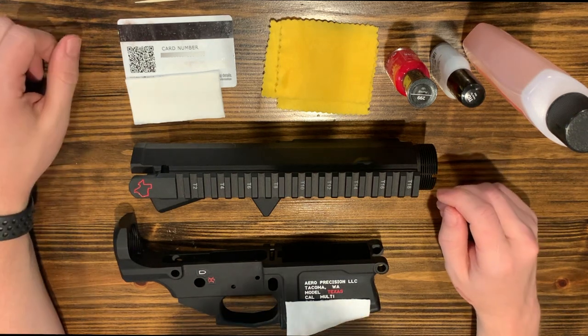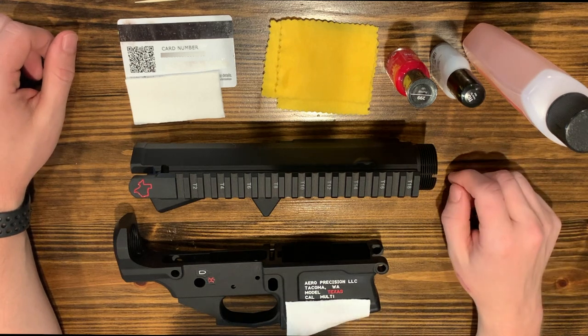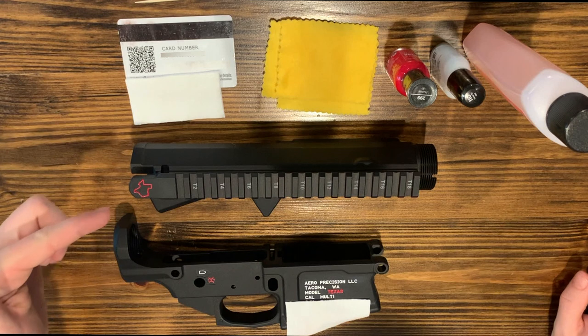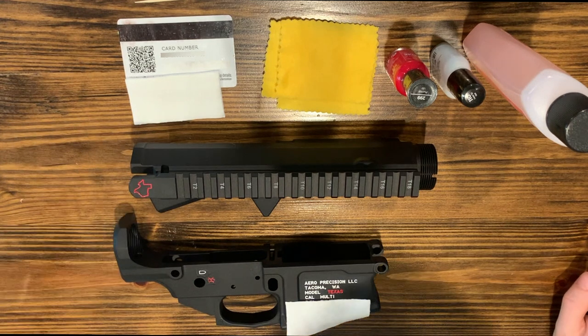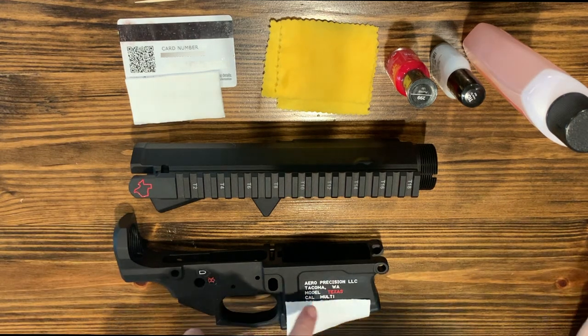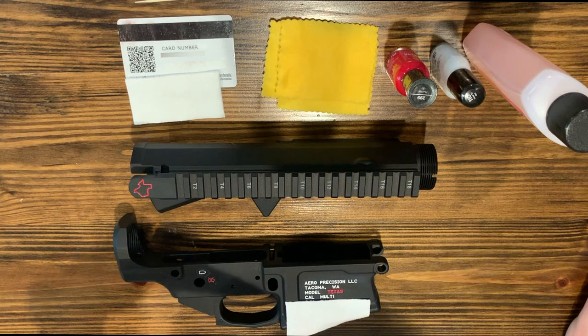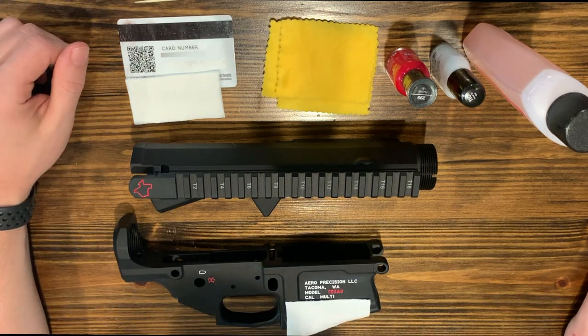I thought it'd be a good idea to do a video on how I do my color fill and show y'all how to do that as well. As you can see I've already color filled some of the Texas logo here and then I did the Arrow Precision logo here as well. I've been using red and white so I'm just going to go through this process real quick.